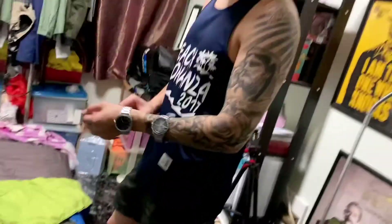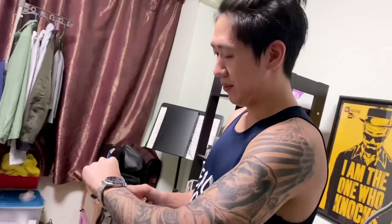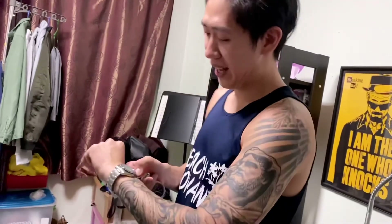It matches your tattoo. You think it matches my tattoo? Yeah, and your shirt too. Because it's blue? Yeah, it's like blackish blue. Do I look old in this watch? No, you don't. It's a young watch. I cannot feel it anymore.